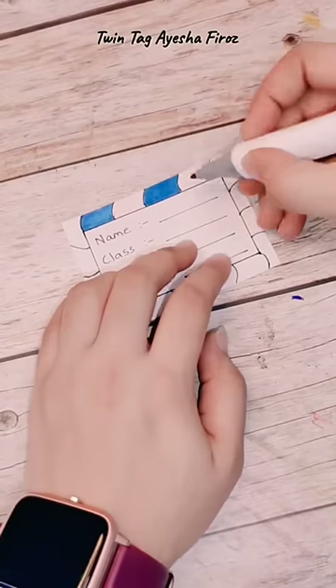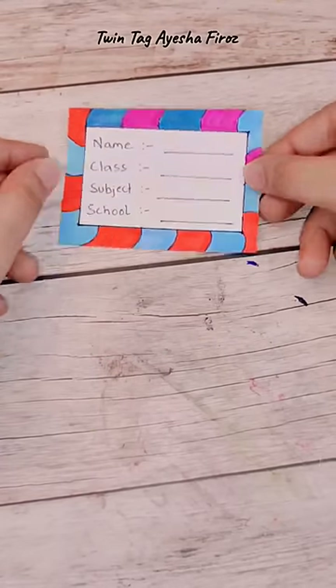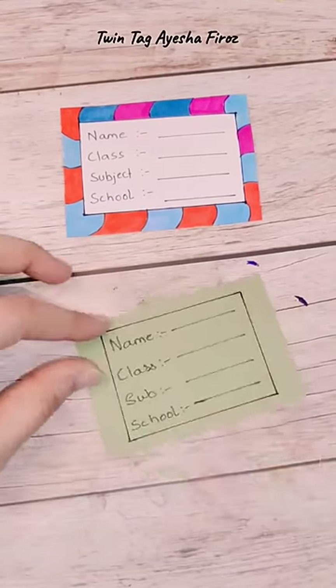Today I have thought that we are going to do some school-related DIY. Friends, this is a very useful DIY — homemade book labels. You know, the book labels we always purchase from outside, so let's go, we are going to make homemade book labels.